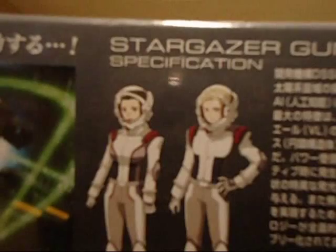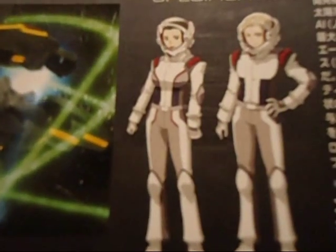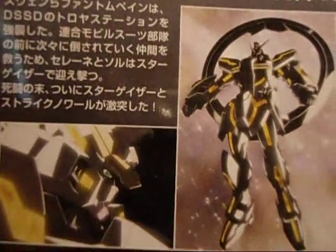On the side is a bunch of glamour shots of the model itself, and some gimmicks — yay, gimmicks. On the other side, we've got the pilots. I don't know their names. One's a chick and one is either a chick or a very effeminate dude. Here's the model touched up by Photoshop because it doesn't really glow, and some screenshots from the OVAs.